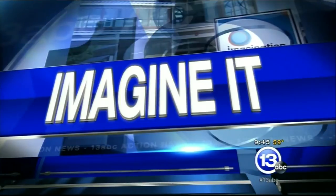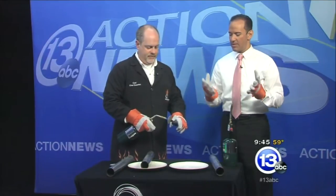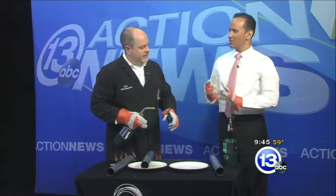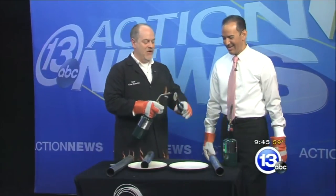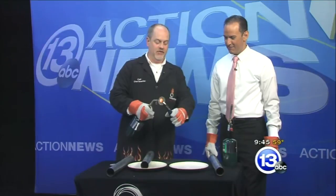It's 10 o'clock on Saturday morning, time now for Imagine It with the chief scientist from the Imagination Station, Carl Nelson. The gloves are on — we've got Muppet hands, and I noticed you gave me the gloves that are slightly singed. So what's happening here? Well, we're gonna make some sound using really hot metal screen like this.